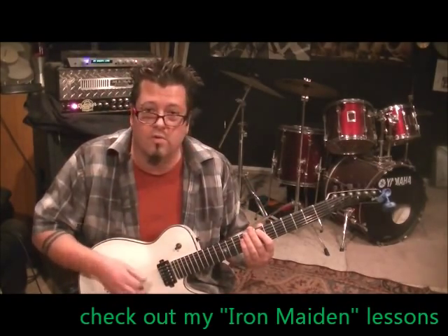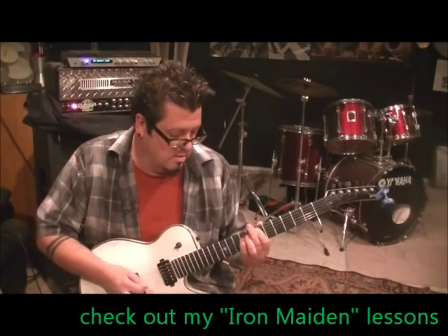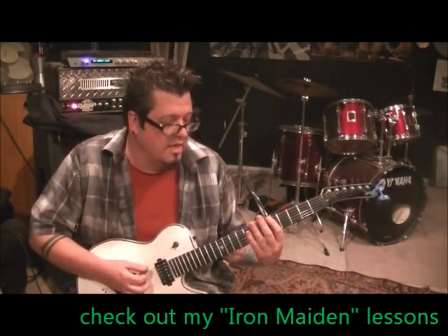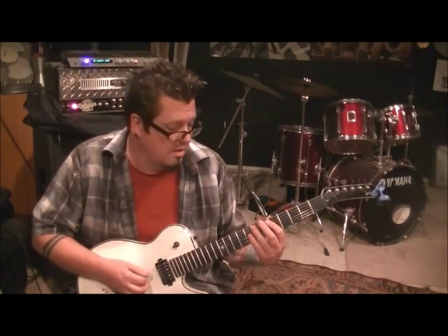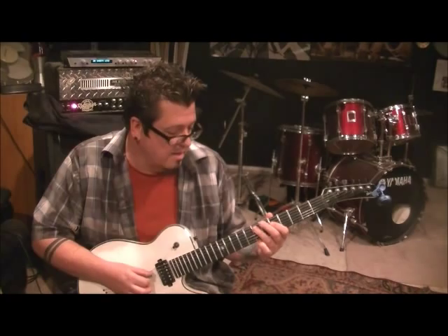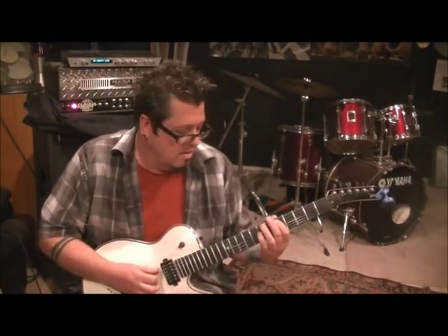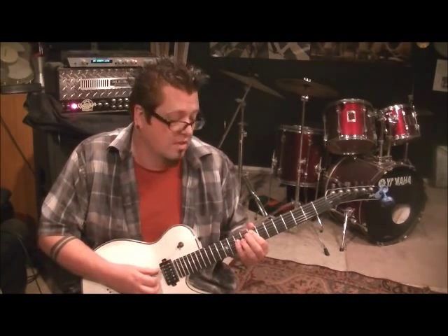Then the next part: you start over on the chords and everything. Go open E, 7, 7 on the E, 5 on the D, 7 on the A — so far it's a repeat. Now it changes: two times on the fifth fret A, and then 8 and 10 on the A and D — it's a power chord, just hit those two.